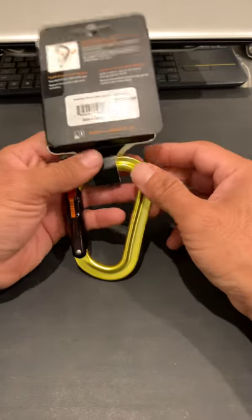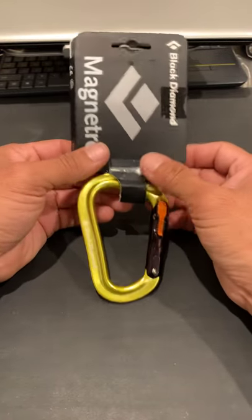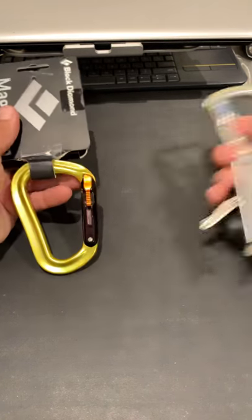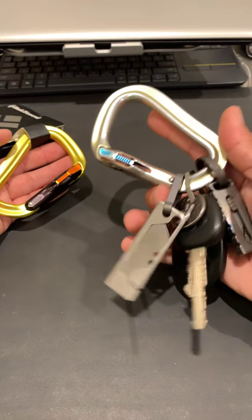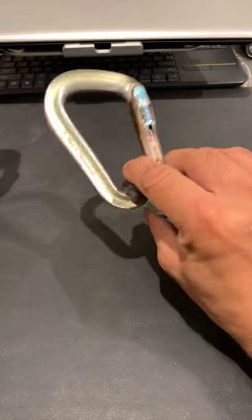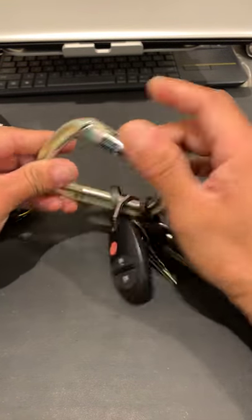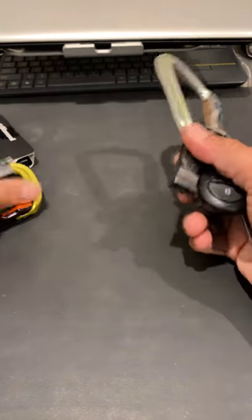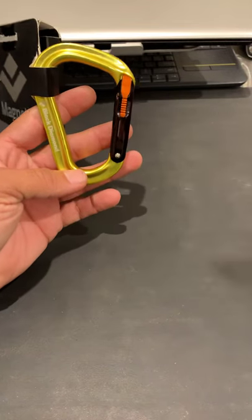I've been looking for this particular model for a long time. I was able to find it on eBay — the only seller that had it available was out of Italy. To give you an idea, this is the same one I've had for probably about five years, if not longer. It's been worn out already — it's got a nice wear and tear finish to it. These are the same model, just different colors.